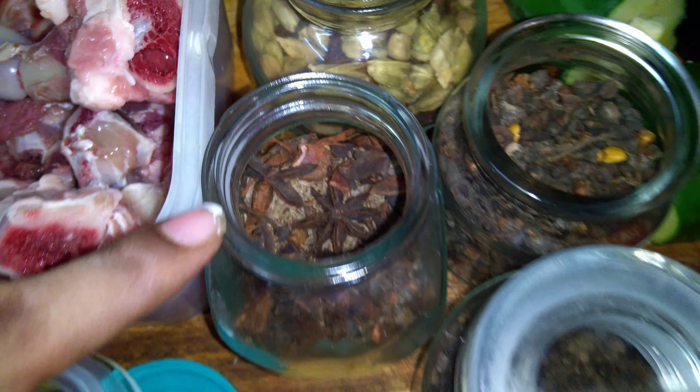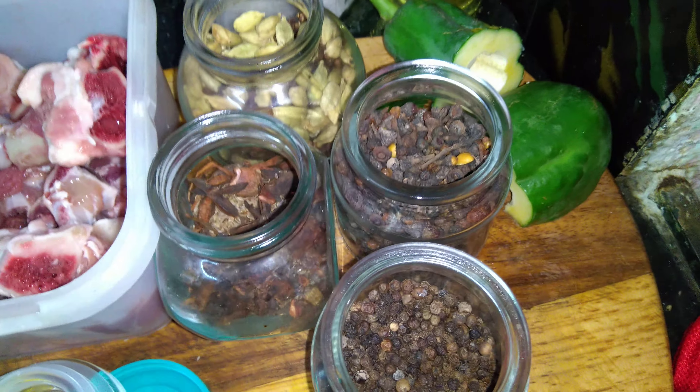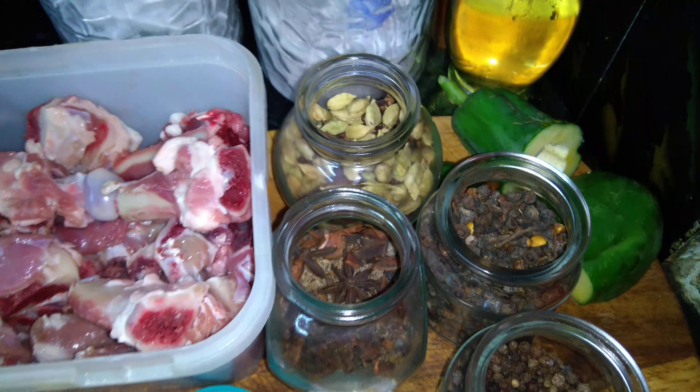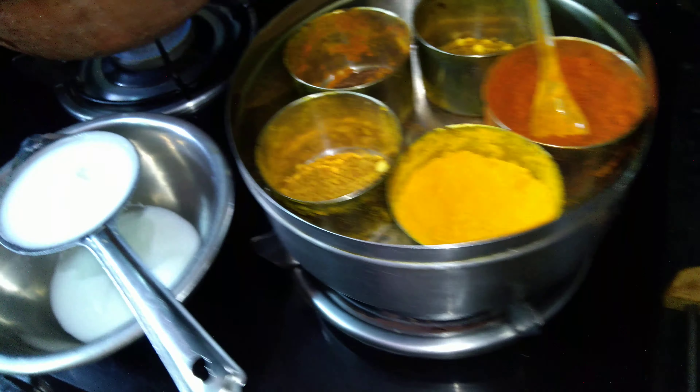Along with this, we require all the garam masalas — all the spices — and even peppercorns are required. Since we are making this in the handi, we need a raw papaya. I have taken a small raw papaya, chopped it nicely, and we are using half of it.